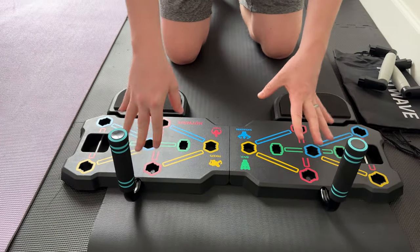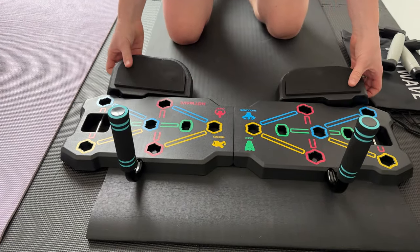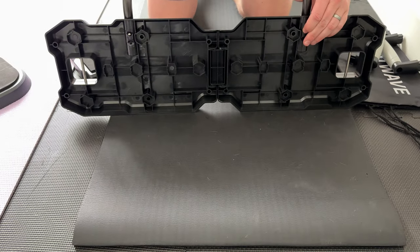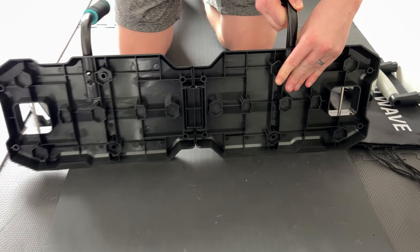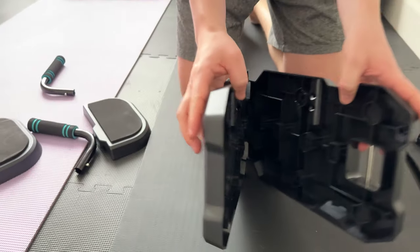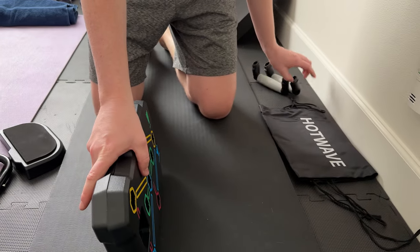You could do your planks, you could do different exercises on this. These pop right off, and so do the plank handles, just by push pins. It's super easy — pop off, fold it up, and store it in the handy carry bag.